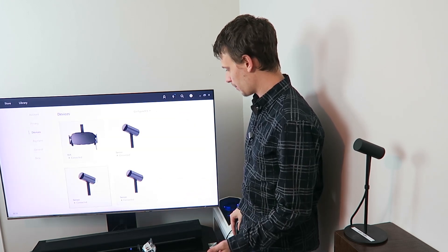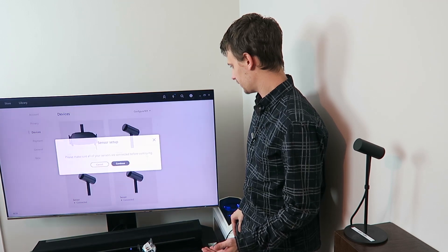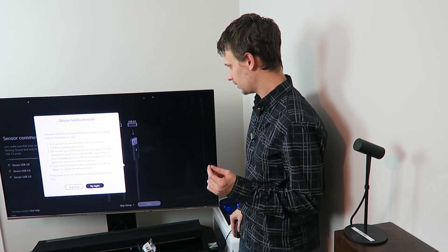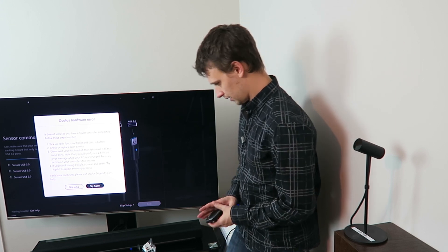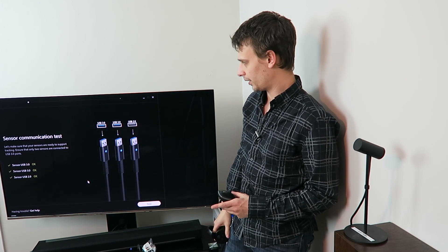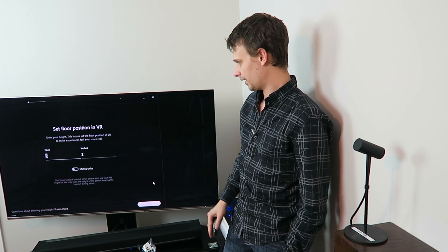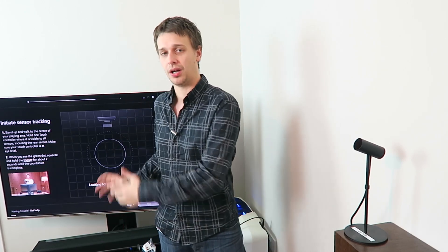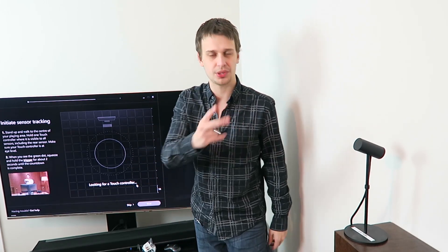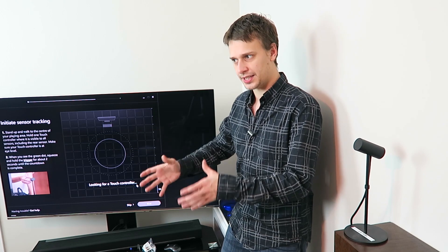Head on over to Devices — everything looks good. Go for sensor setup, continue. Touch controller not detected, so we'll turn one on. USB 3.0, 3.0, 2.0. Okay, everything looks good — let's carry on. That is the easiest common fix for the poor tracking quality errors. Installing the new USB PCIe card and running two USB 3.0 sensors through it, plus the headset, has fixed all of the poor tracking quality sensor issues.